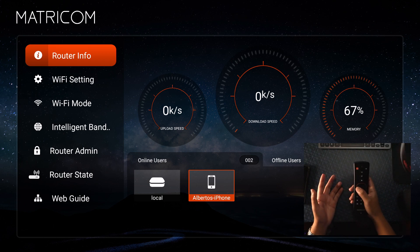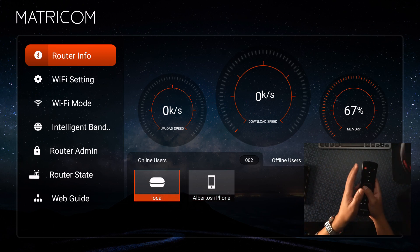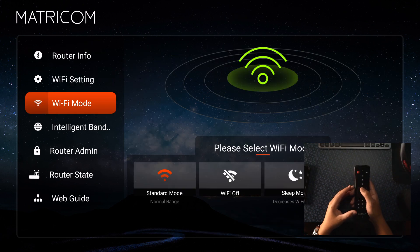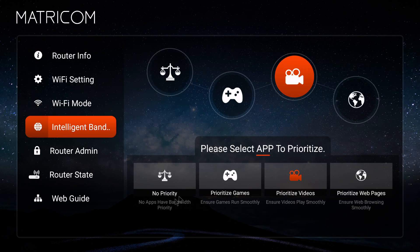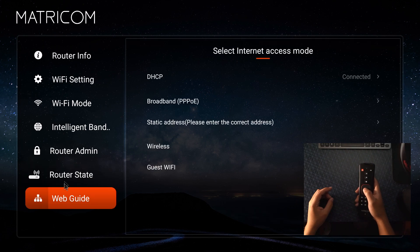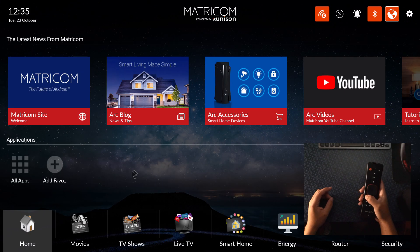So if you don't want to buy a Google Wi-Fi router or your normal modem doesn't come with these settings, this is helpful. There's intelligent band — you can prioritize it so your speed goes fully to whatever you're using, while other things are still in the background. Everything will mostly go to whatever device you're trying to run. Router state tells you success, and web guide gives you all that kind of information.